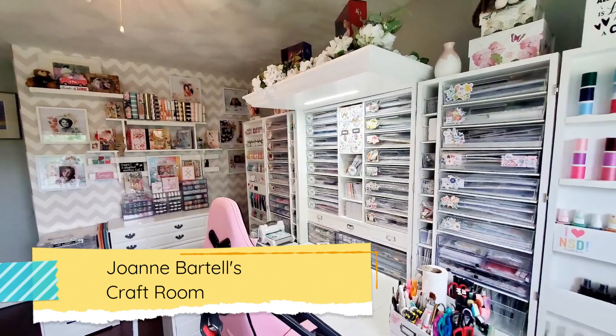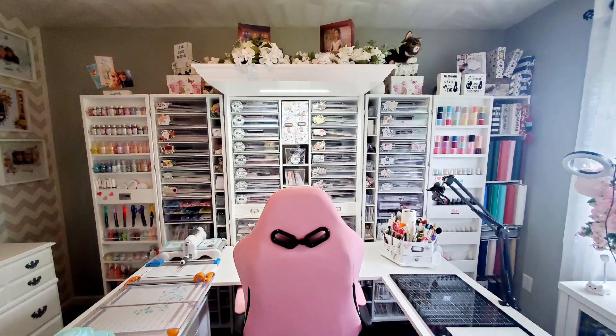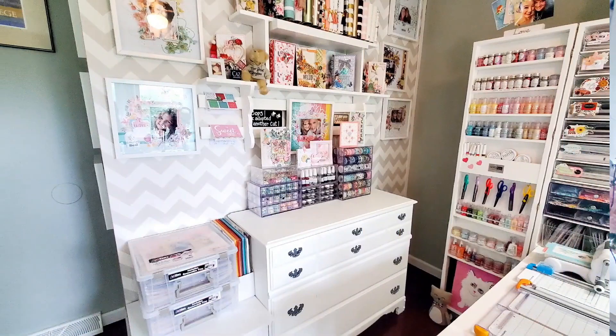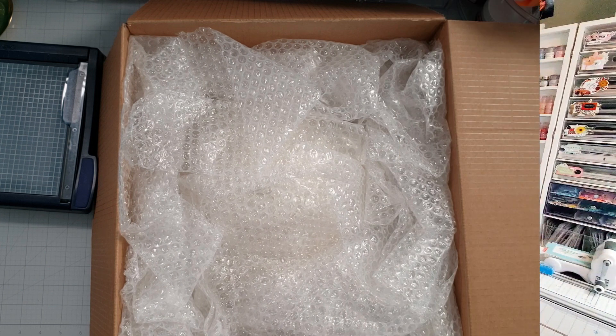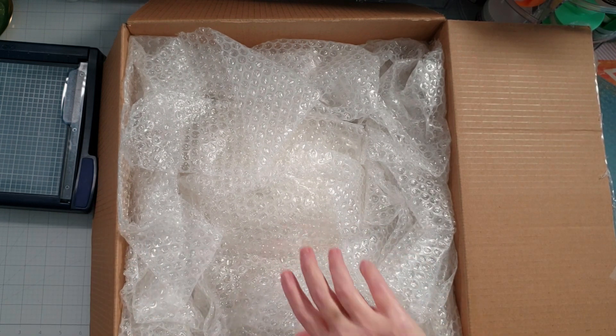I would love to have a craft room like that. I have a really good craft room too, but hers is just decorated so awesome. I just moved last year and I'm still trying to get settled into my craft room — I still have a long ways to go with decorating and putting things on the wall. But yeah, her craft room is just amazing. Y'all definitely need to go check out her craft room tour video.